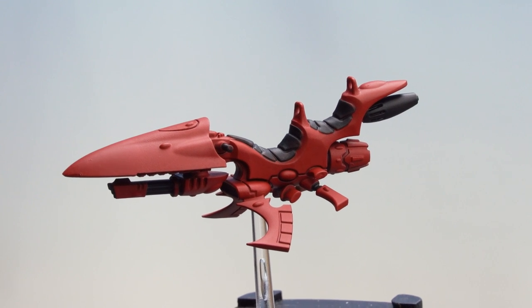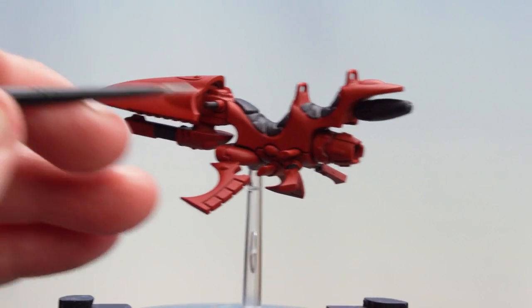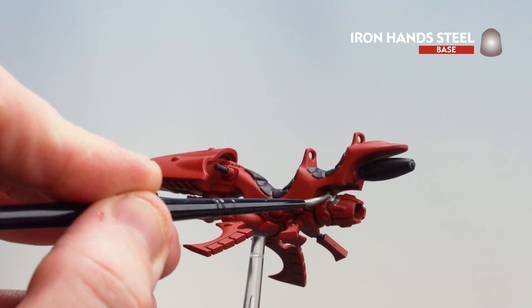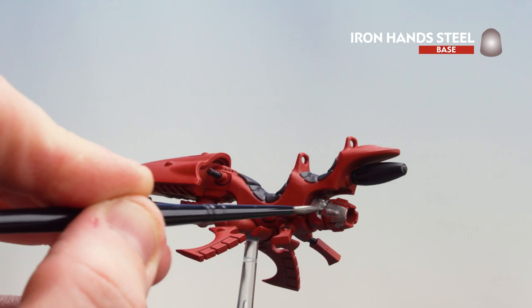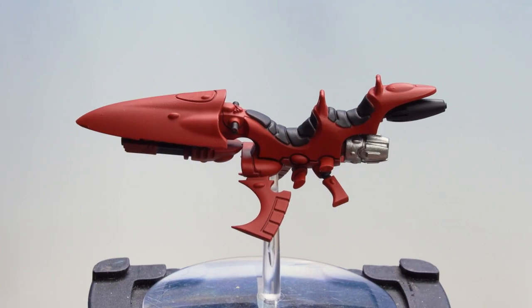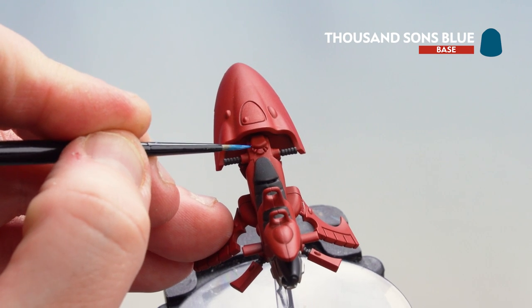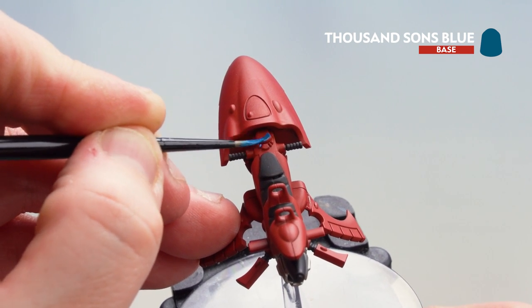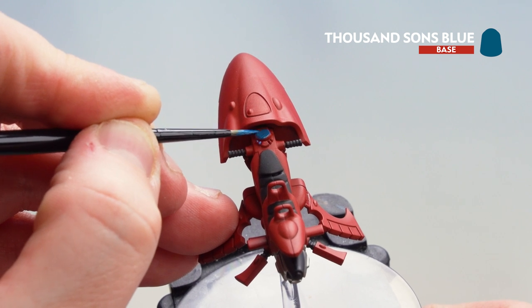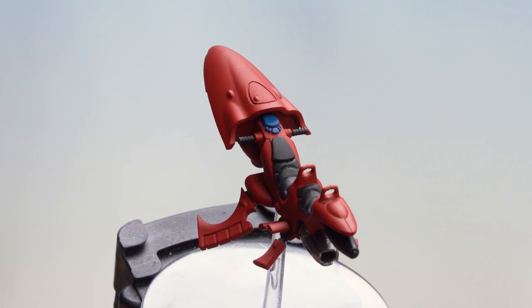Now that we've picked out all those black details, we're going to move on to the silver details. There's a little vent at the front and also the exhaust at the back — I'm going to start on the exhaust and work my way around. Now that we've picked out the silver areas, we're going to move on to the console using Thousand Sons Blue, picking out some of the buttons as well as the screen area. You might want to do a couple of coats. There we are — the console picked out, base coats done.